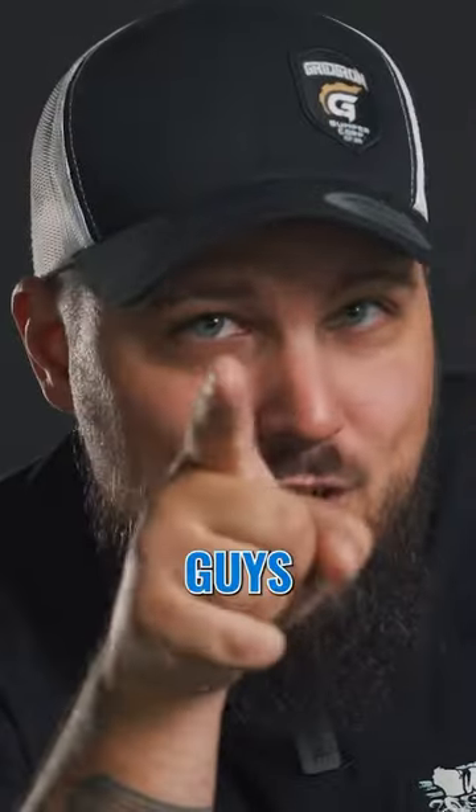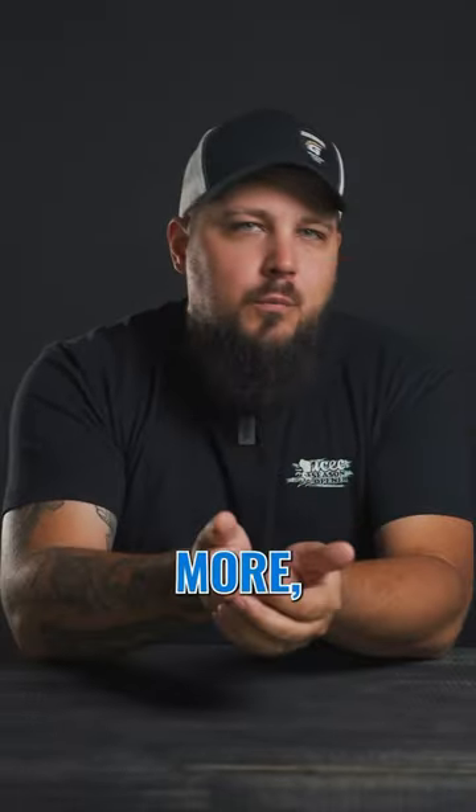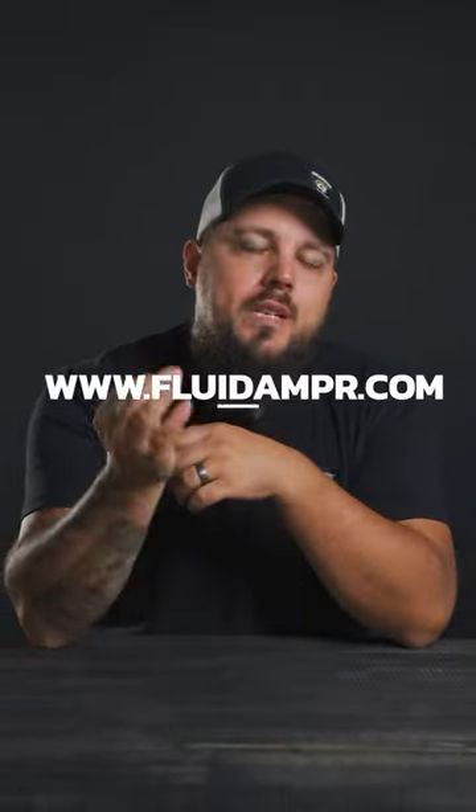Basically, it's gonna keep your truck from getting the old two-piece crankshaft mod. Duramax guys, we're looking at you here. There's a ton more science involved here though, so if you wanna learn more, go check these guys out at fluiddamper.com.